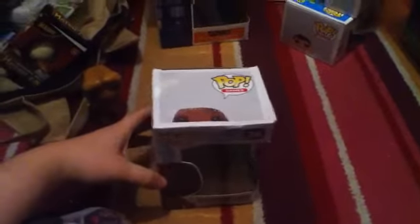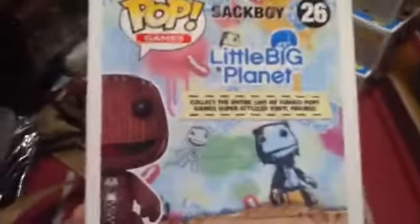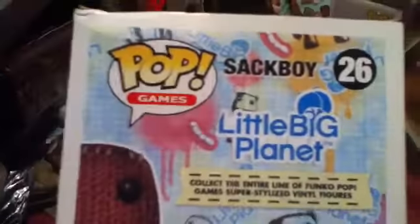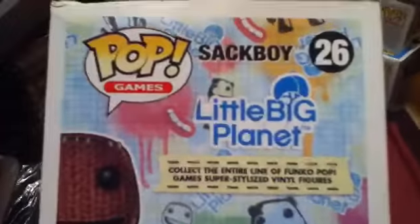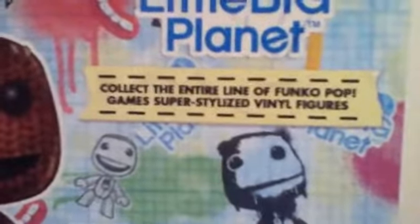I'm back and the next one I'm doing is Sackboy. I like LittleBigPlanet so I got Sackboy. It's a normal box and this is number 26. There's only one in the LittleBigPlanet series — it doesn't have Swoop, Toggle, or Odd Sock, just Sackboy.